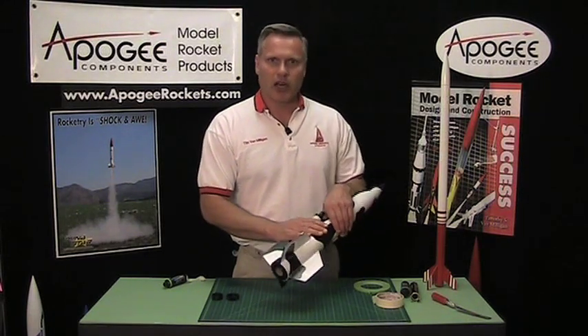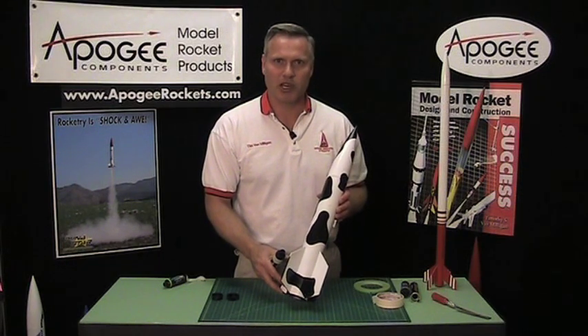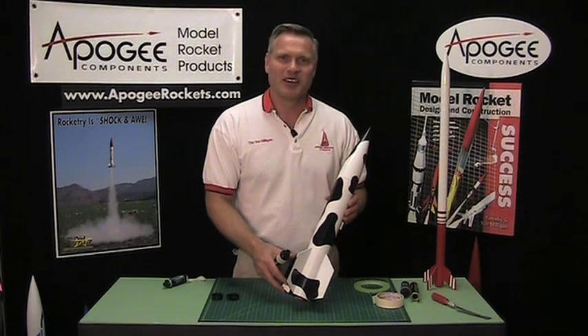That covers engine retention for a variety of different rocket kits and engine sizes. My name is Tim Van Milligan and this is the Apogee Rocket Construction Workshop. We'll see you next time.